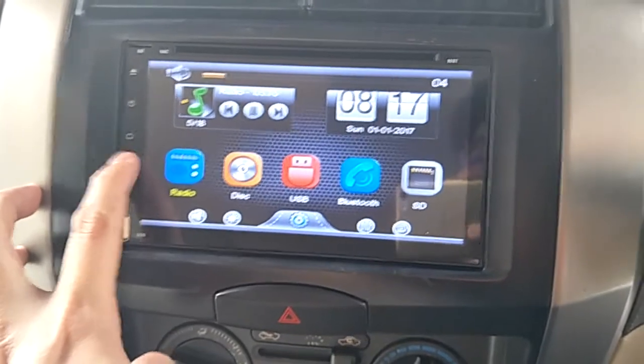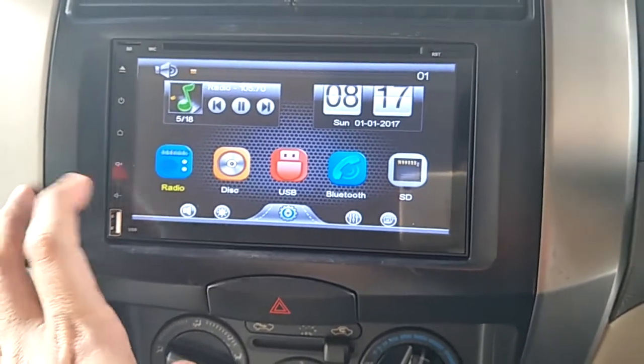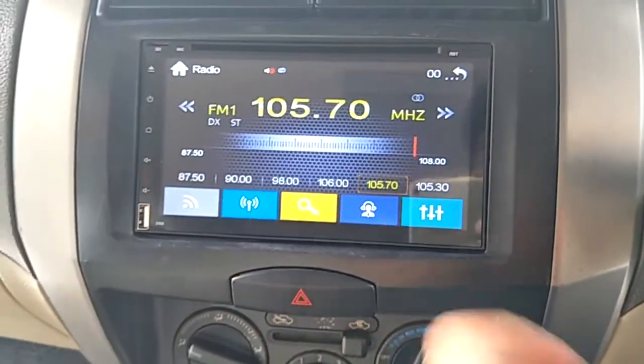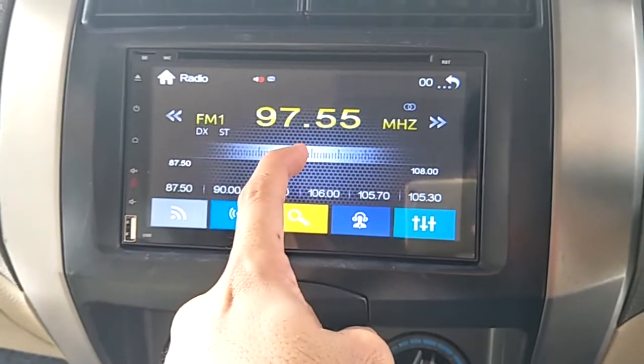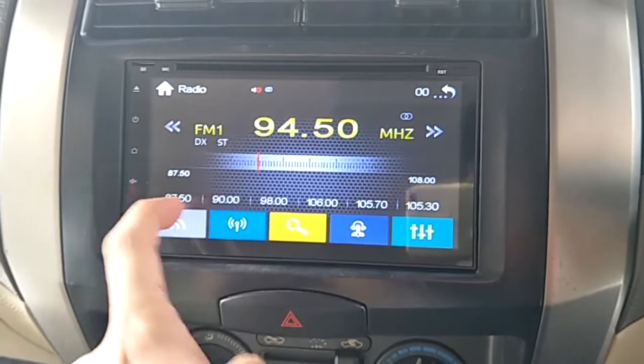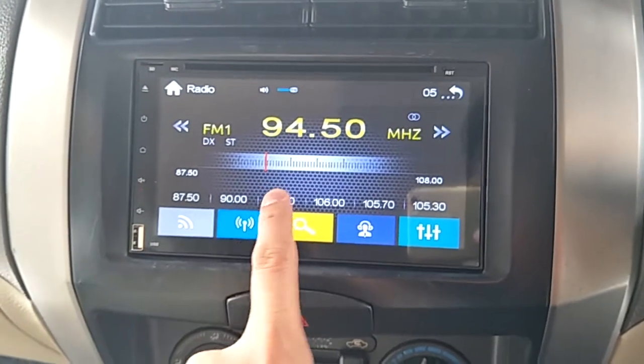Okay, volume. Okay, radio. So you can choose the frequency and save it.